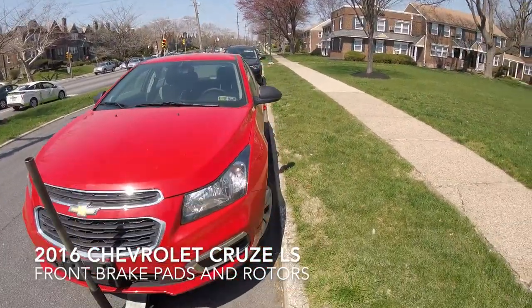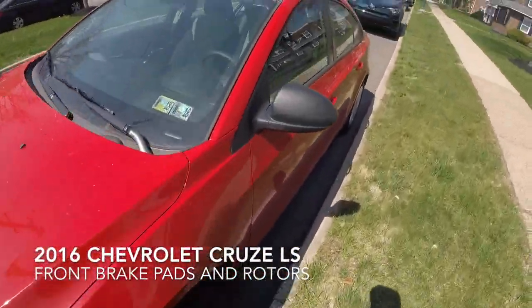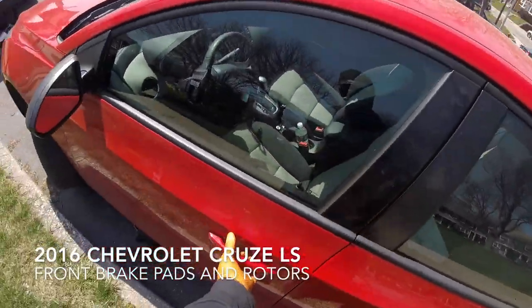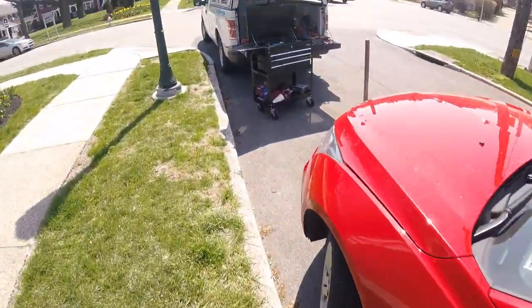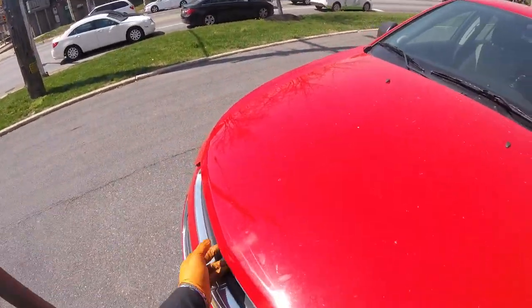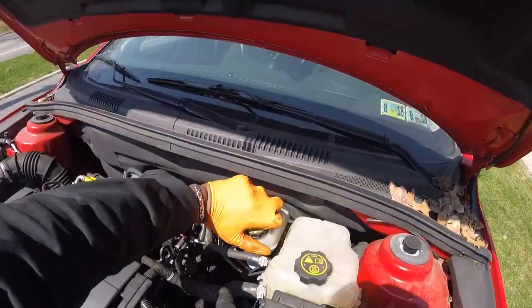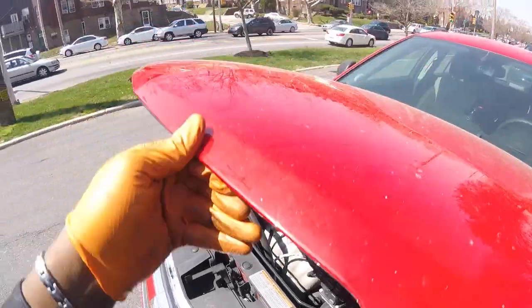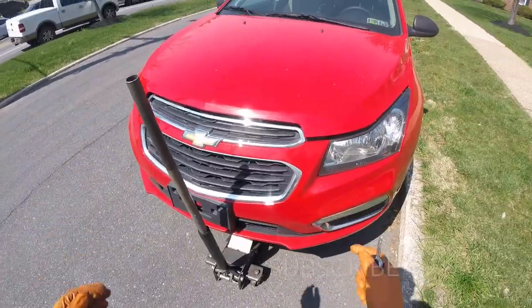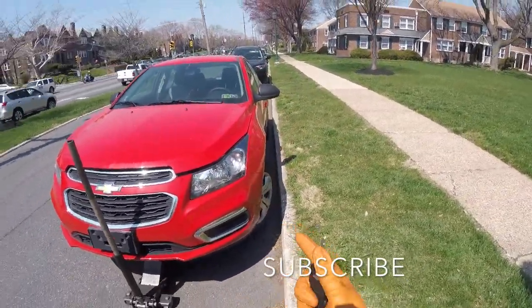All right, so 2016 Chevy Cruze, we're gonna be doing a front pads and rotors. Already got it jacked up, but I didn't put the handbrake on yet. You can pop the hood. After you pop the hood, what you want to do is remove this cap — the brake master cylinder — then close it. Jack up the vehicle, put on jack stands, and then we're gonna remove the wheel.